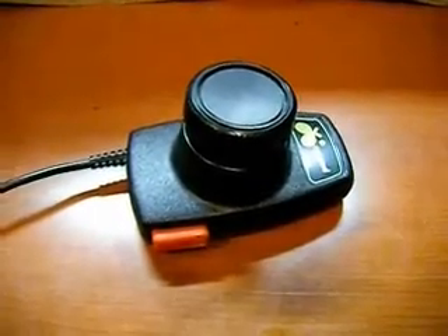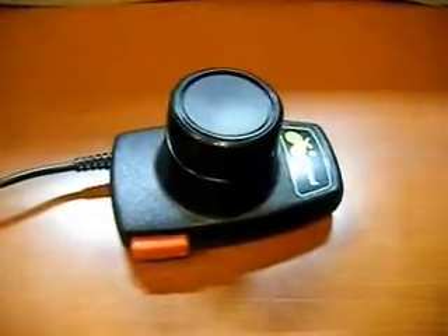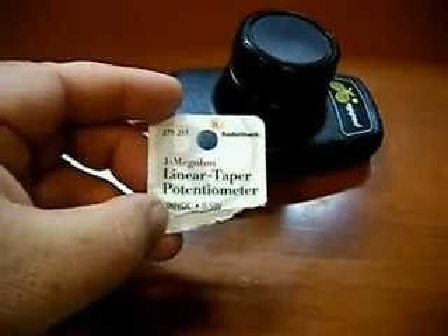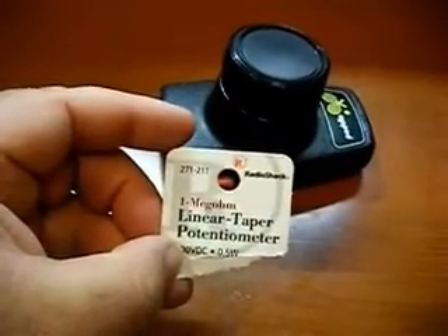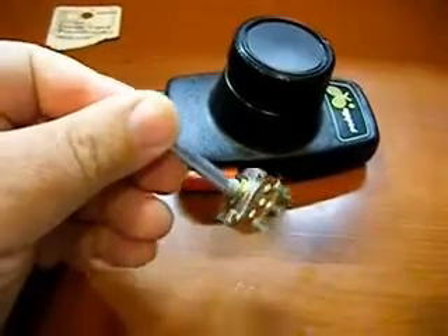Repairing jittery Atari 2600 paddle controllers. You're first going to want to take the controller apart. The pot I'm going to use is a readily available pot from Radio Shack — it's a 1 megaohm linear taper potentiometer, Radio Shack part number 271-211. This is what the pot looks like; it's going to be modified in order to go into this case.